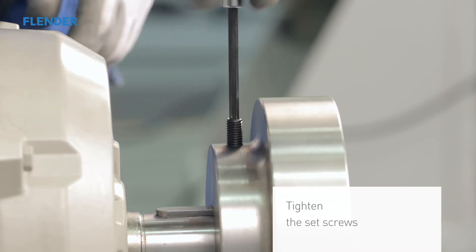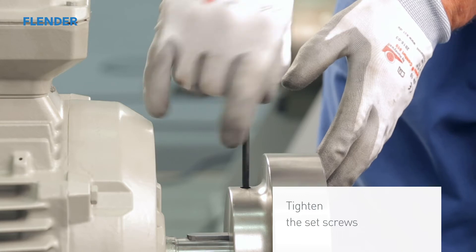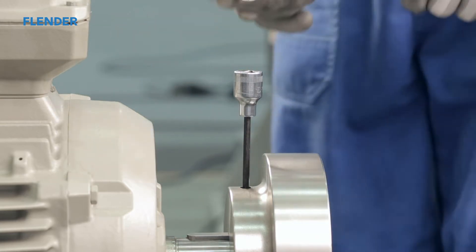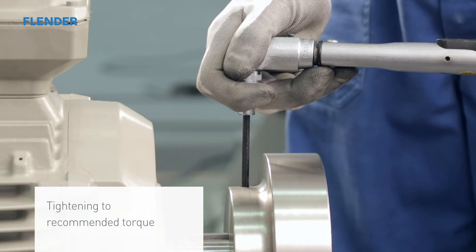If the set screws were removed, reinsert and tighten them by hand. An appropriate torque wrench should be used to tighten the set screws to the recommended torque. You can find a list of the recommended settings in the operating manual.